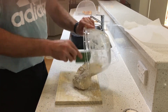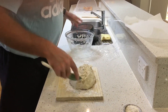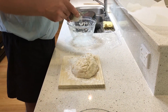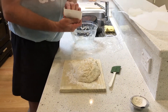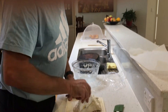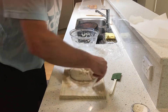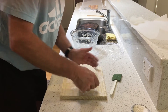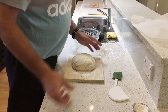Ease the dough out onto the floured board. I recommend putting a little bit of flour on top as well. I don't have a scraper, so I've just cut the top of a yogurt lid in half and I'm using that to help shape it a little bit. As you can see, that took all of about 10 seconds.